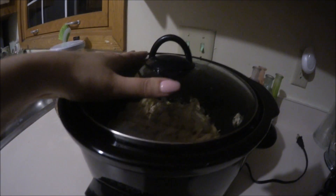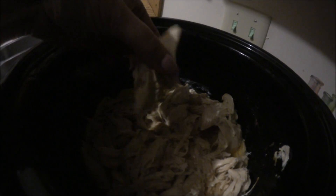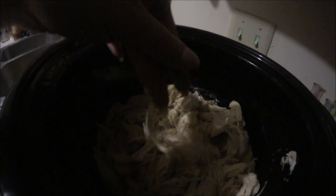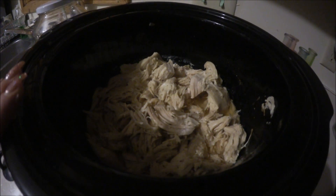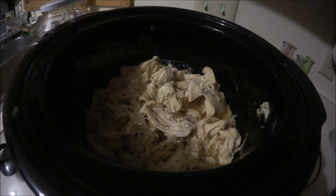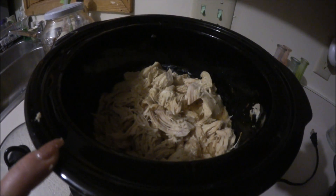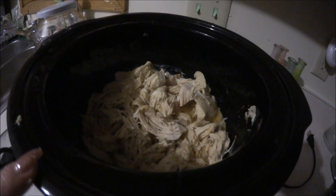The chicken is done — it's all cooled down and it looks amazing. It's just coming right apart. Thank you guys so much for watching this video. Let me know down below if you really liked it and comment also if you want me to do any other recipes. Thank you guys so much for watching and I'll talk to you guys later.